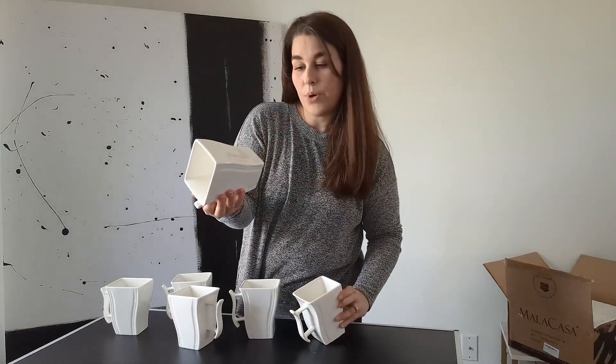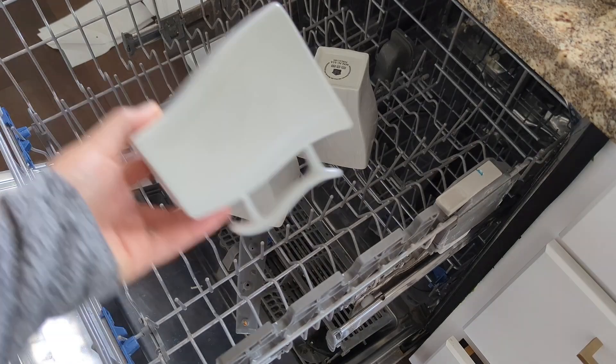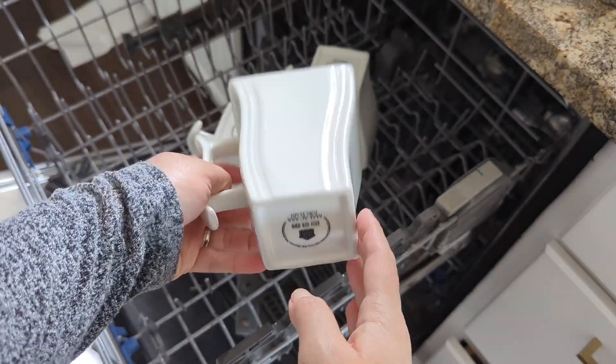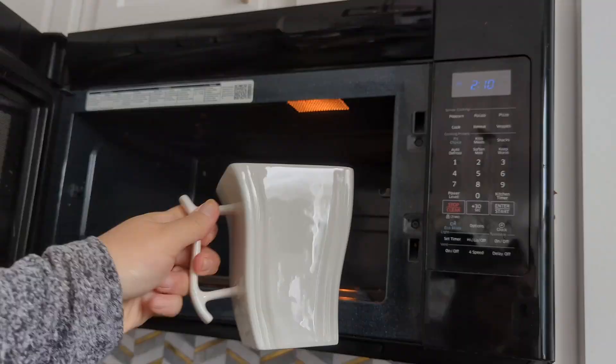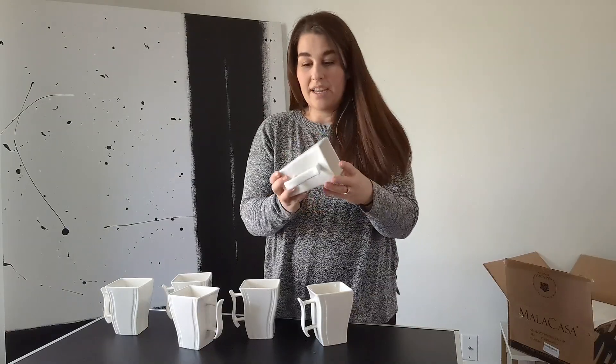They've got a good weight to them. They're porcelain — dishwasher, microwave, and oven safe. You can use these for a lot of different things, but overall I think the style and classic but modern look to them is what I like best. They're just a really nice white porcelain.